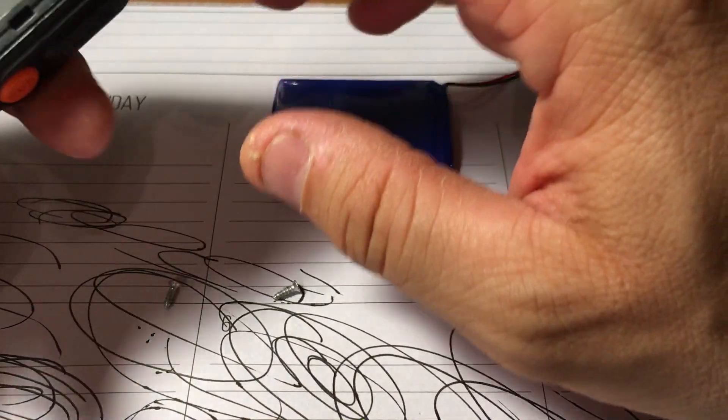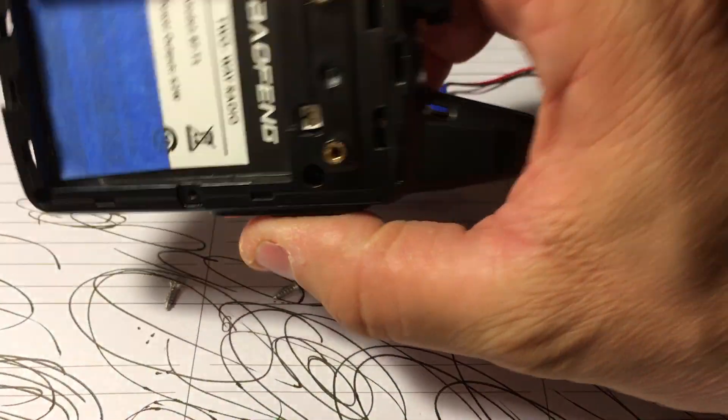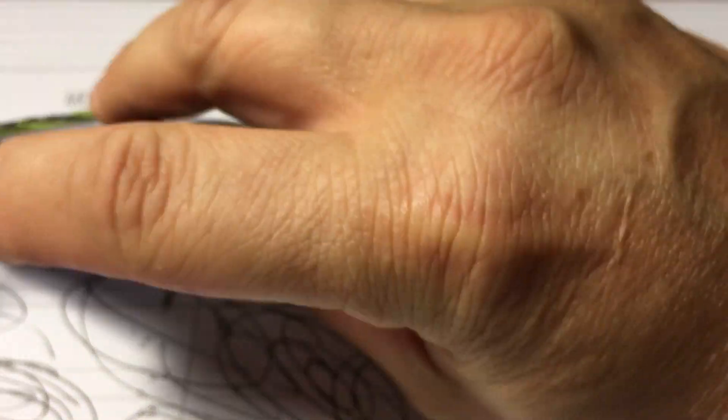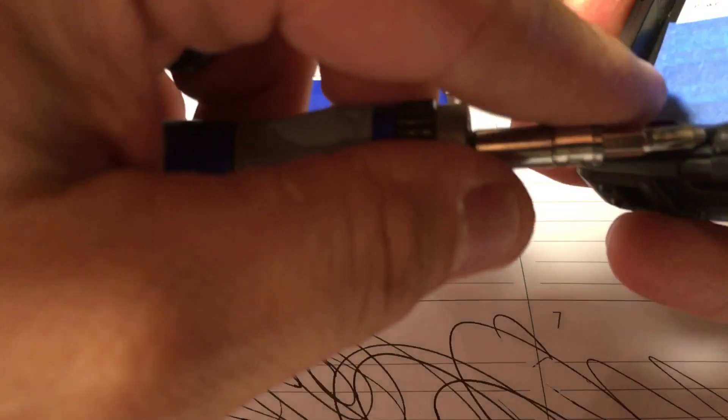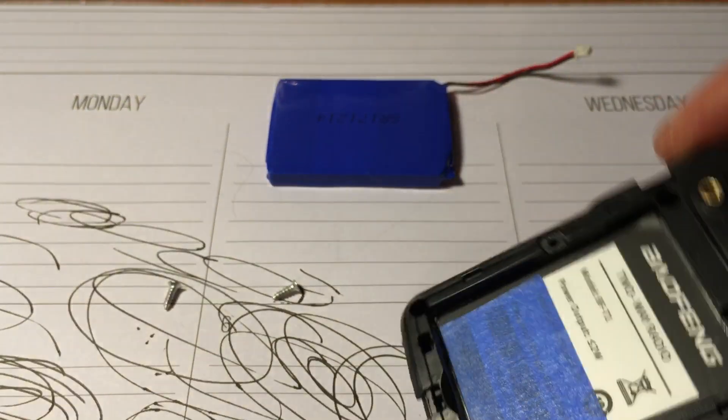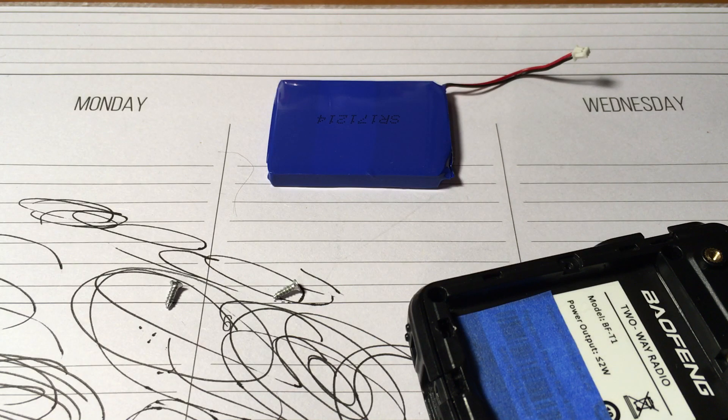If you plug it right into the micro USB it fires right up, which I guess would be fine for just receiving and not transmitting anything. So with that being said, let me switch out to straight on here so we can take this apart. It's pretty easy to get apart once you get a grip on it.